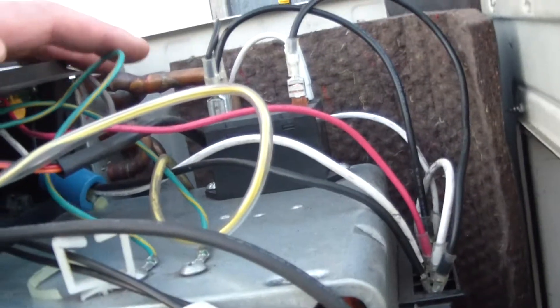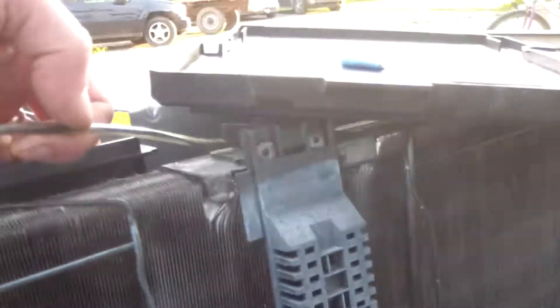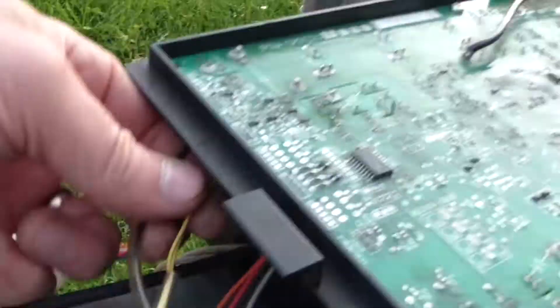That goes up to the relay — it'll shut it off if any of those faults occur. Like I said, there are thermistors on there. That's for the outdoor coil. And here's the outdoor — I believe that's just a temperature sensor there. It's just two wires, just temperature.